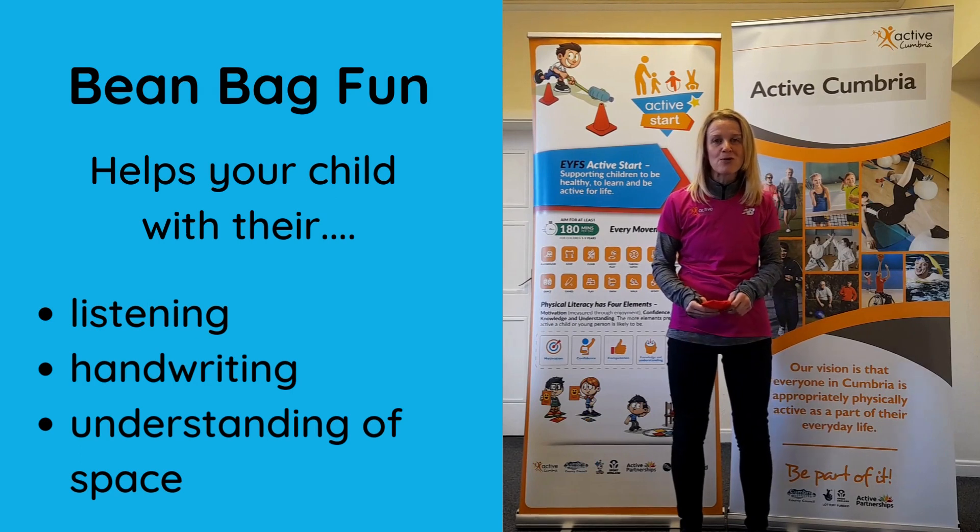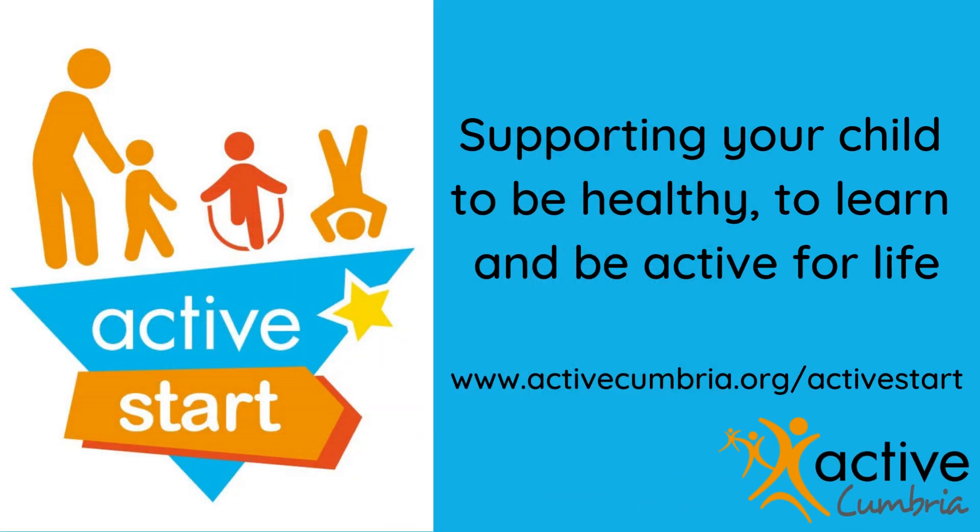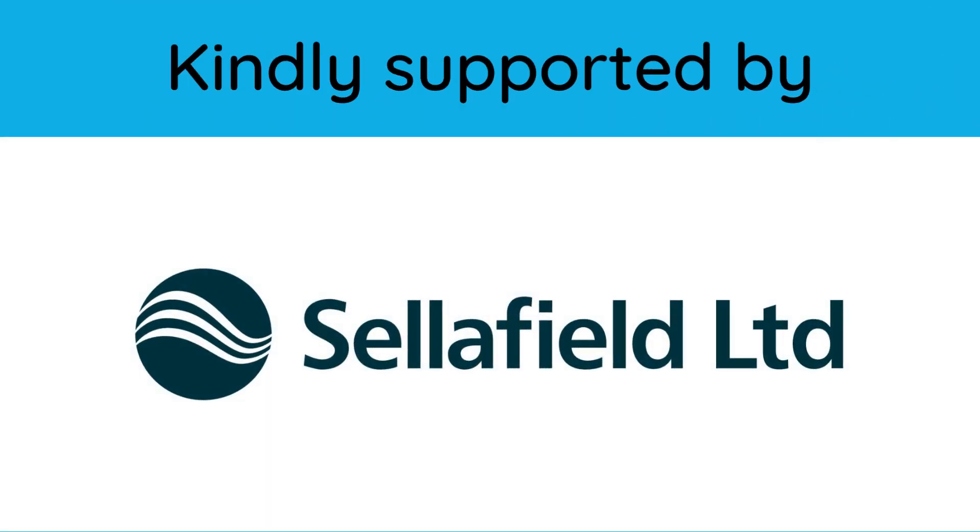Why not have a go at home? This bean bag activity helps your child with their listening, handwriting, and their understanding of space. Let's get started. We'll see you next week.